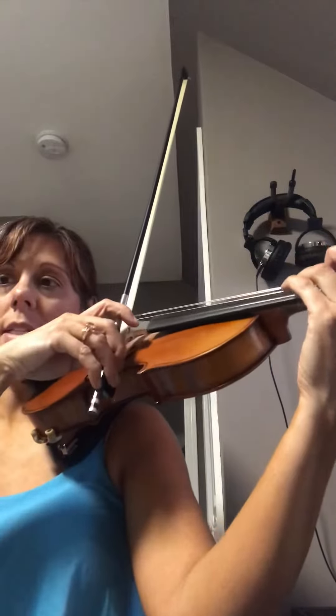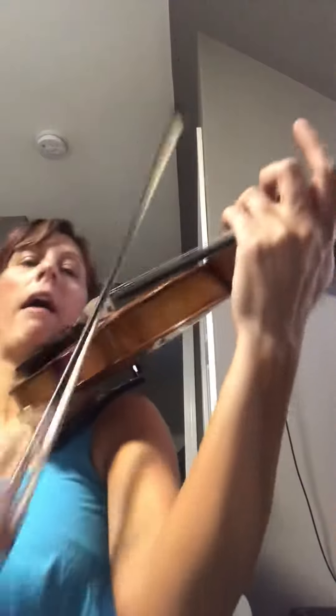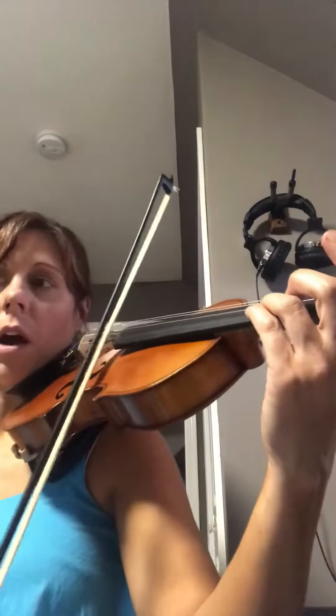Now you're going to go down three, pluck, open three, up three, pluck, open three, down, pluck, open, up, pluck, open, and then play one more natural, sharp, natural, play down three, open.